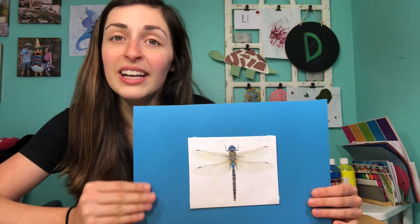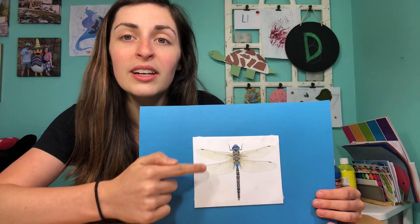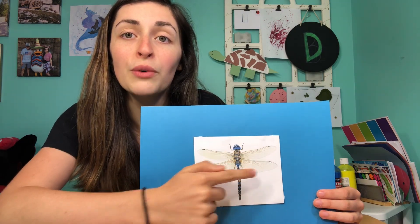Today for our activity we're going to make a dragonfly. Dragonfly starts with the letter D too. Have you ever seen a dragonfly? Dragonflies look like this. They have one, two, three, four wings,